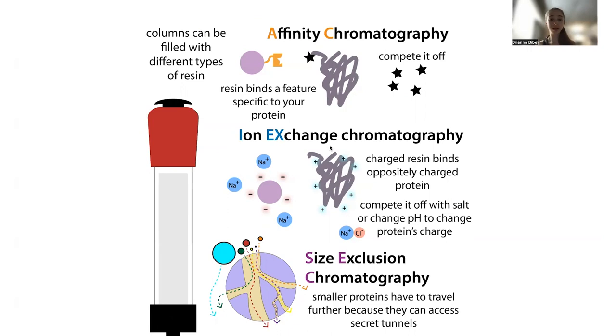Once you cut the tag off, you're left with just the native protein, and you have to take advantage of things in that protein's native form. Thankfully, proteins are still going to differ in key ways including their charge and their size. We can use ion exchange chromatography to take advantage of differences in charge, as well as size exclusion chromatography to take advantage of differences in size.